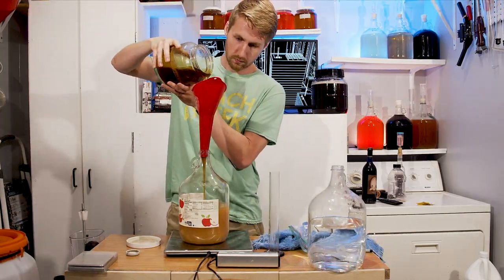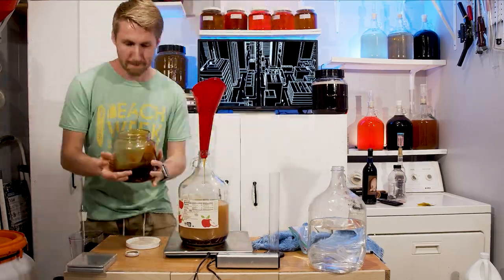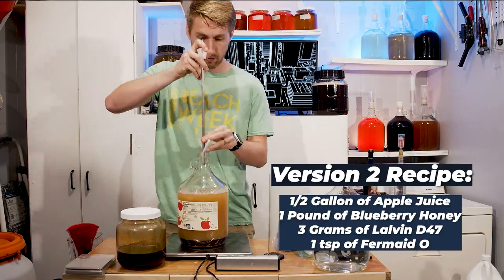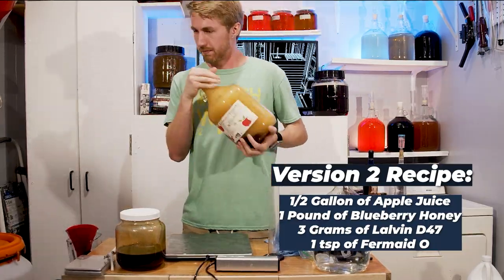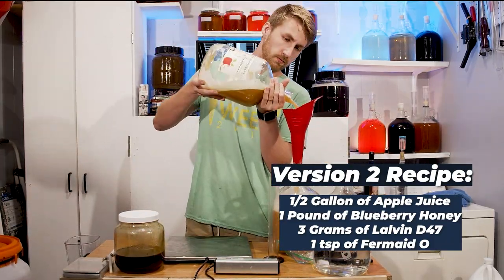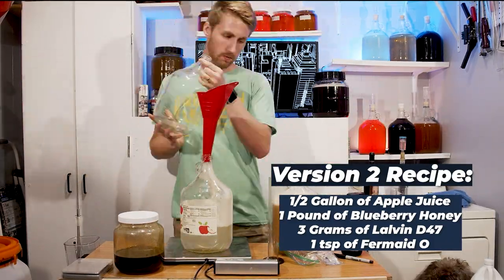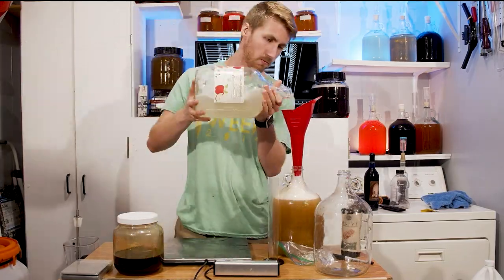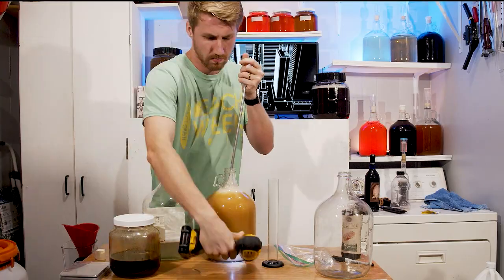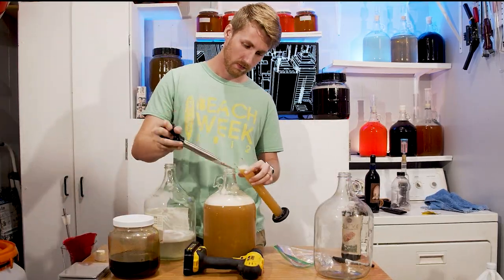I actually decided to do this twice. I'm going to do this with a fresh mead as well. I'm making another mead and I am going to rack it into a half-gallon container after primary — one via the pouring method and one via the regular auto siphon method. I will keep that going for the entirety of the racking stage and then we'll taste test.